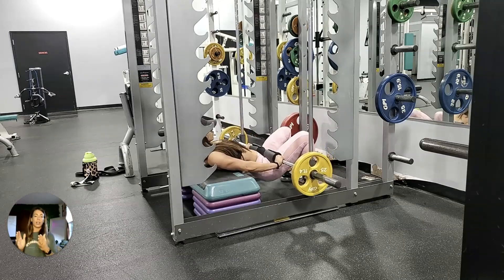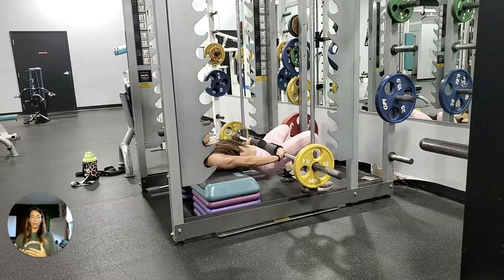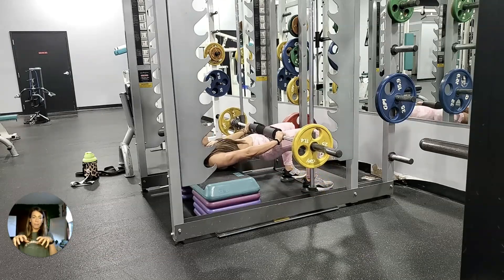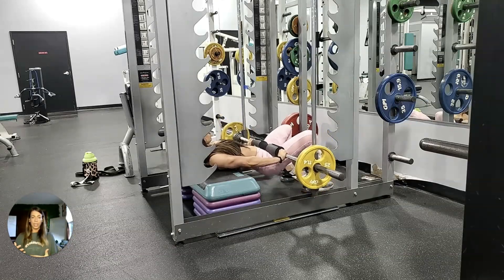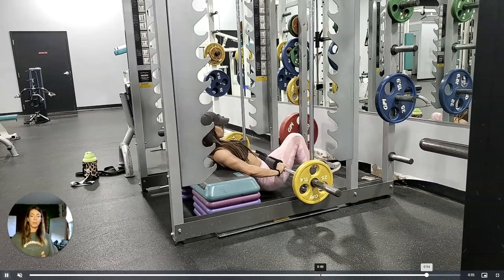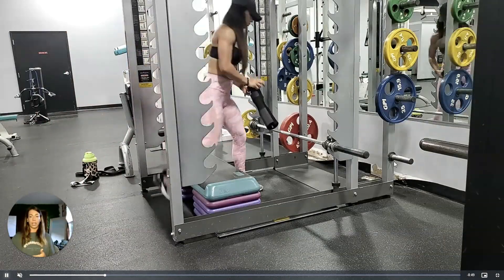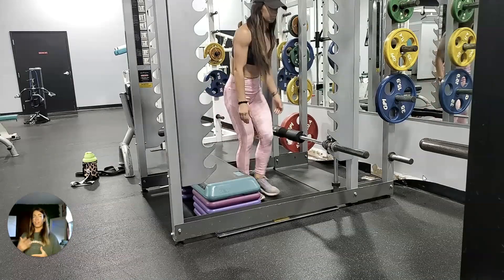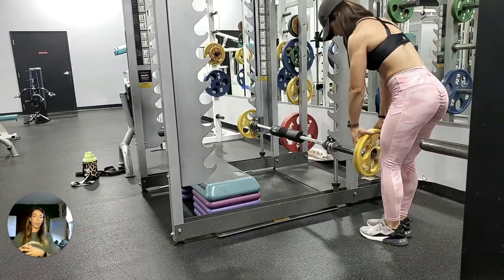Set this up with a little bit wider than hip-width apart stance. I'm driving through my heels and my toes, kind of gripping the floor like monkey feet, and pushing my hips up using my glutes — squeezing my glutes and making sure my core is engaged. If you are feeling this in your back at all, it might be because you're using your lower back instead of your hips and glutes. You can fix this by squeezing your glutes and maintaining a neutral spine throughout the movement.